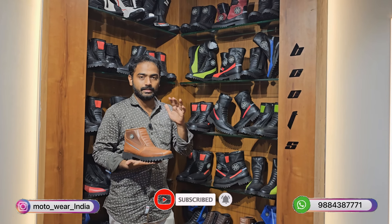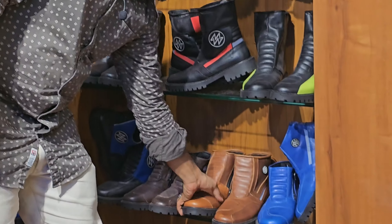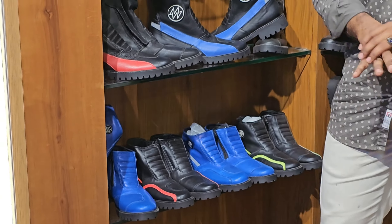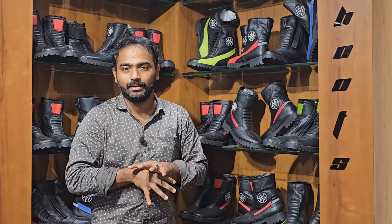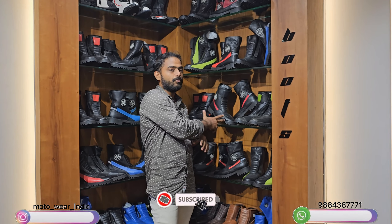These are water resistant ankle boots available in 3 shades of colors: tan, brown, blue, black, red, and white. All boots in this 4,000 range are available in these options.